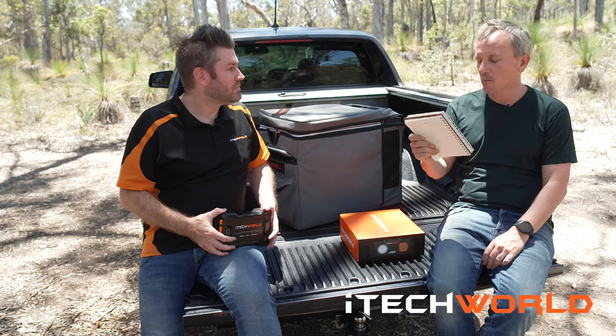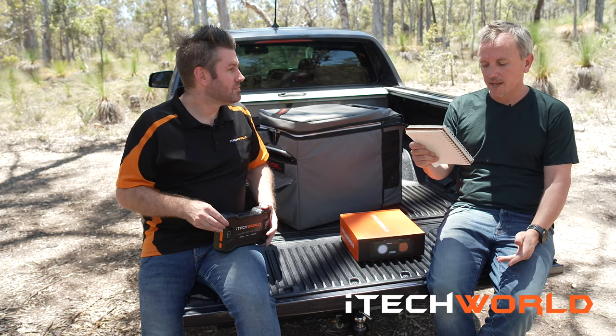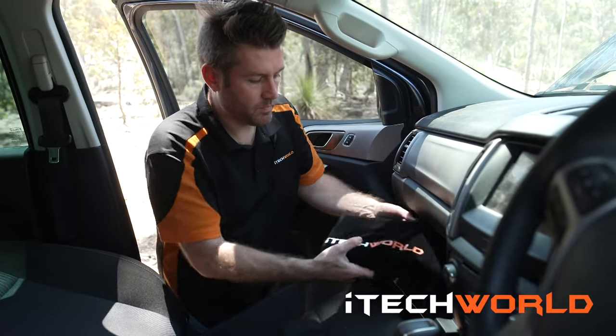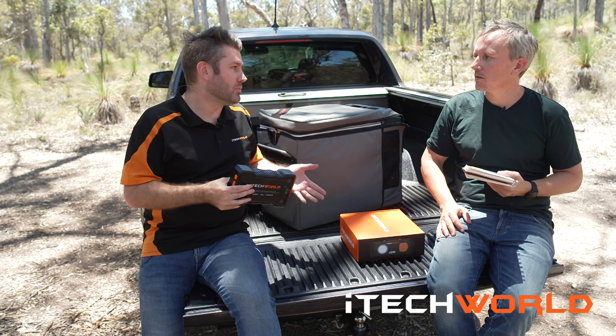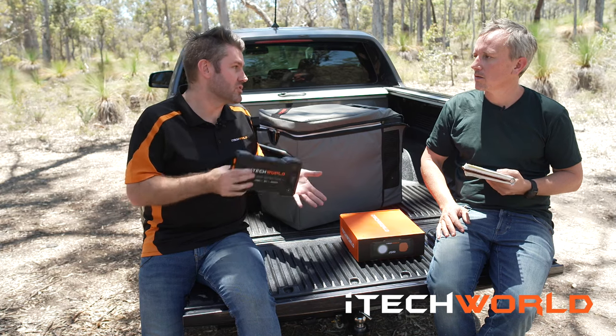Just a couple of things people might be wondering about. First — if I'm going to store it in my car, how often do I need to recharge it? It holds its charge for about six months. You should check it every two months though, because you want to keep it fully charged so that if you do have to use it, it's got enough charge to start your car.